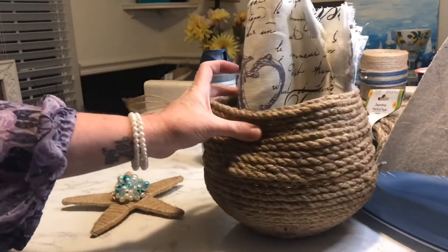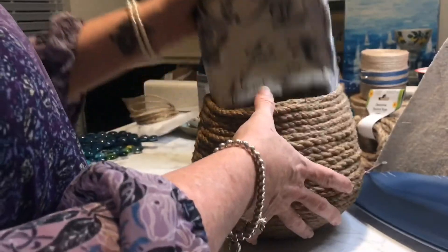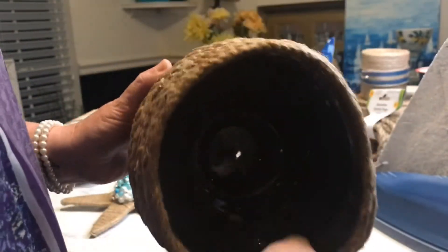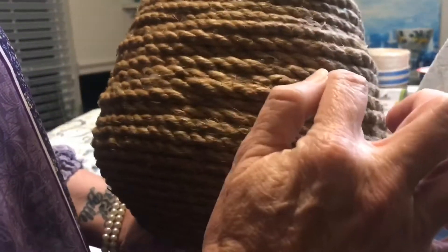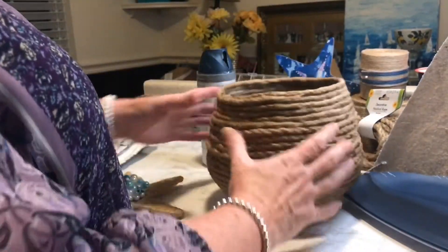This next one is this rope basket, and I wanted the top half to be real floppy. I bought one of those little plastic plant bowls, started wrapping rope around it, and used a glue gun to attach it. Then I wrapped the rope on top of itself around and around, using bits of hot glue to attach it, and I am in love with it — it is so cute.